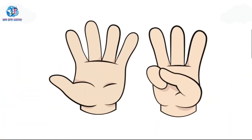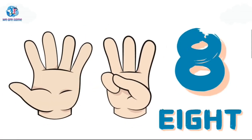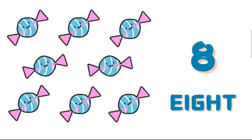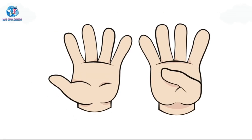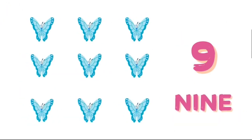Eight. E-I-G-H-T, eight. Nine. N-I-N-E, nine.